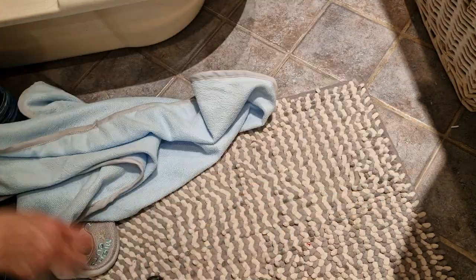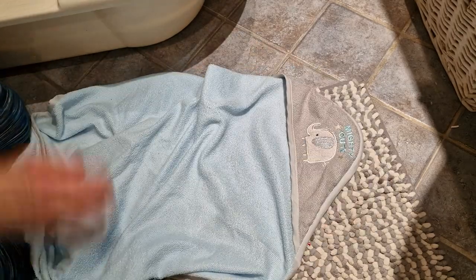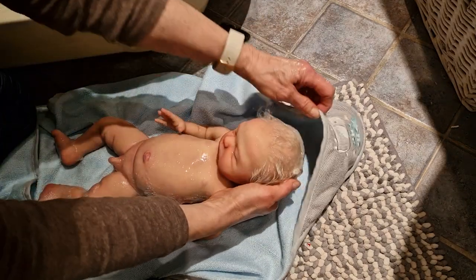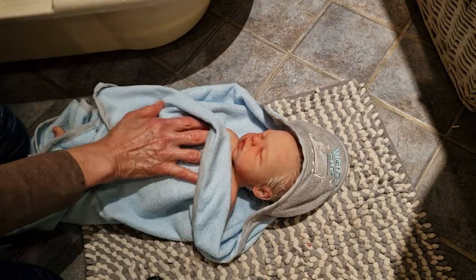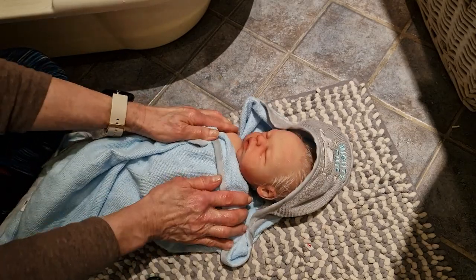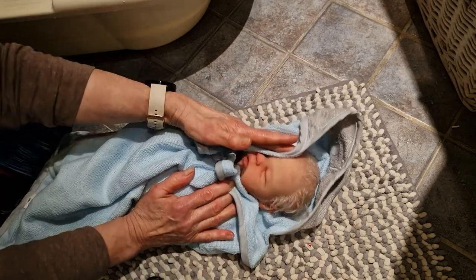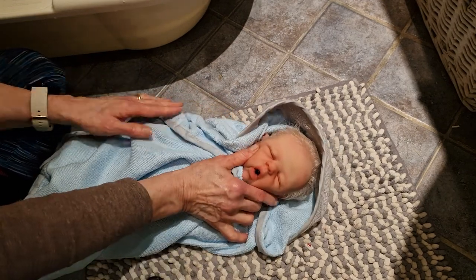We put this blanket — or towel — here, like this. I hope you can see him now. He is so cute, such a little newborn. After the bath, he's so sweet — look at that little mouth.